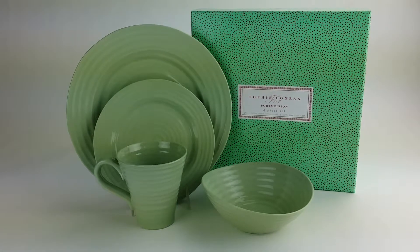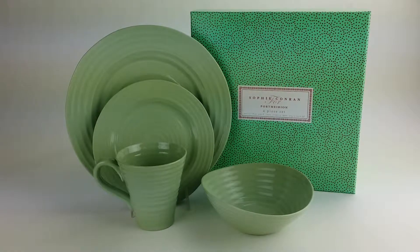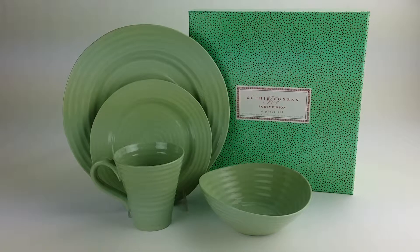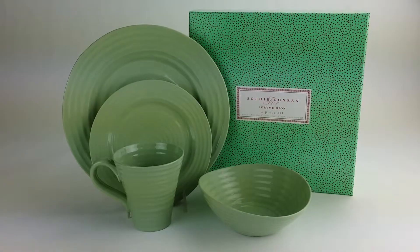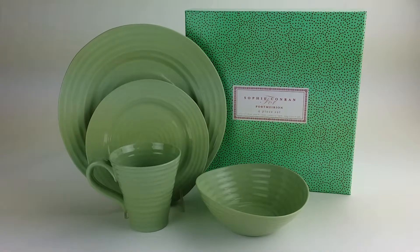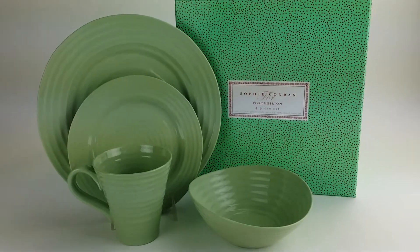Here's a four-piece place setting in the Sophie Conran sage pattern by Port Marion. It features an embossed ring pattern, and the set includes a dinner plate, a salad plate, a 12 and a half ounce mug, and a cereal bowl. As you can see, the packaging is really nice as well. This set is made of fine porcelain.